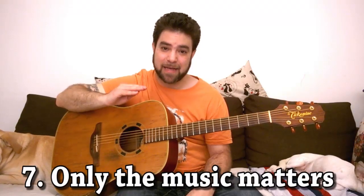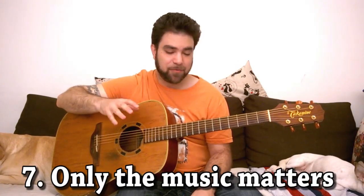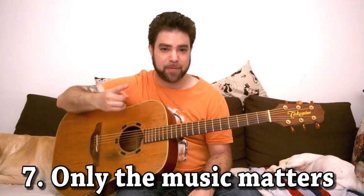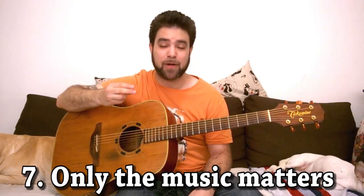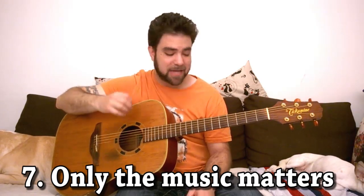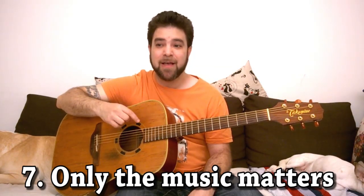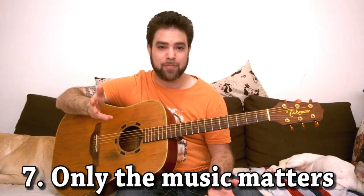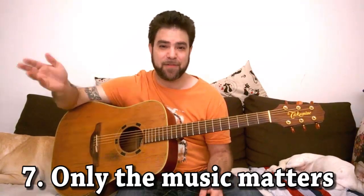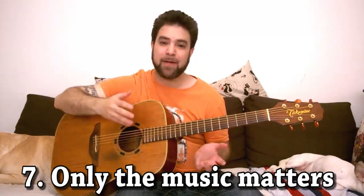And now we get to our final principle: forget about everything and everyone else and just play. Don't bother yourself with what other people will think — what other guitar players will think, what your family will think, what your friends will think, what the audience will think. Just have fun with your guitar. As long as you have fun with your guitar and your music, whoever is listening — even through the door or through the wall — will enjoy it.